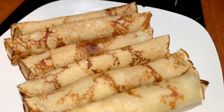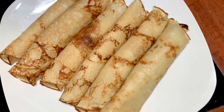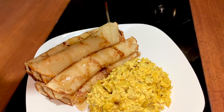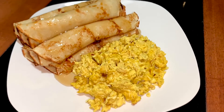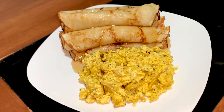Here are my finished pancakes. I went ahead and rolled them up. You can definitely eat them like this, but what I did is serve them with a side of eggs and drizzled some syrup on them. These are super tasty and so easy to make and they make such a great breakfast.